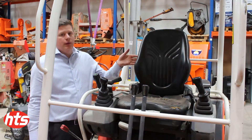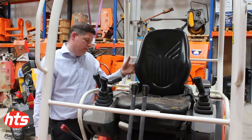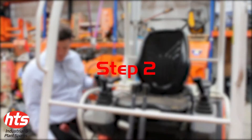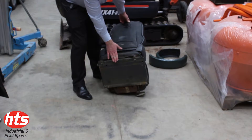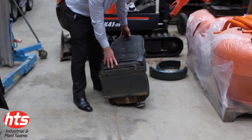I'll then remove this seat, which is quite easily done by five bolts beside the seat, to remove the seat and the panel which it sits on complete. I've now removed the seat, which has come off the machine complete with the base plate. It's now just a matter of four bolts and the whole seat will come off this plate.